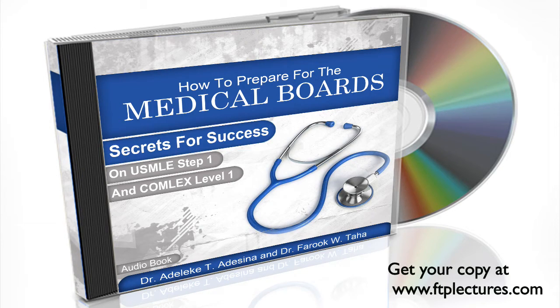If you are an allopathic or international medical graduate, you need only focus on the USMLE section. Osteopathic students need to also understand how to study for the Comlex Level 1, so a chapter is dedicated to that exam.